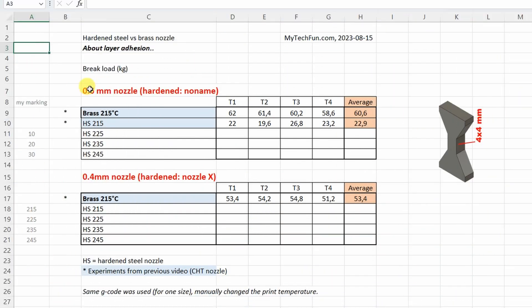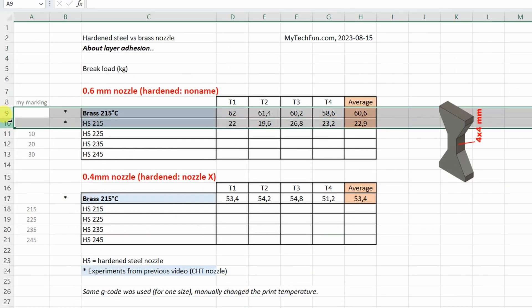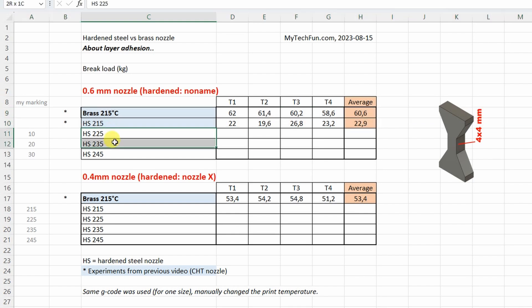This is my plan for this video. I already have some data from previous testing of the CHT nozzles, and actually these two data points are the main reason why I started thinking about this problem. So I will reprint new test objects with the hardened steel nozzle — this will be my marking — and I will use the same G-code, changing only the temperature manually.